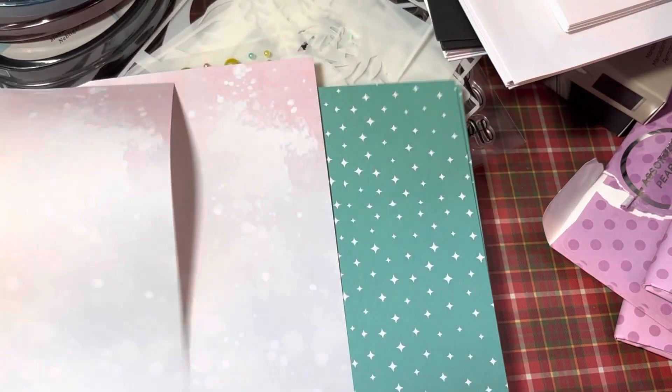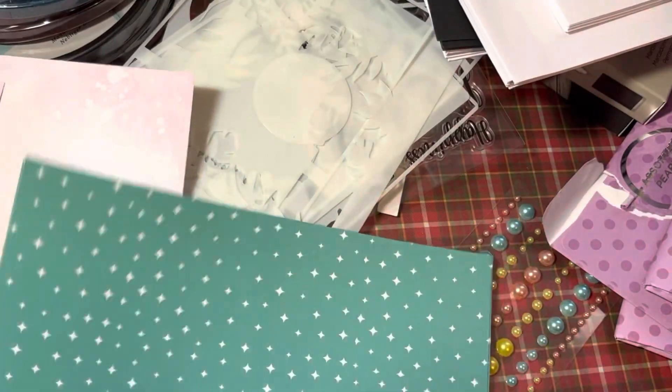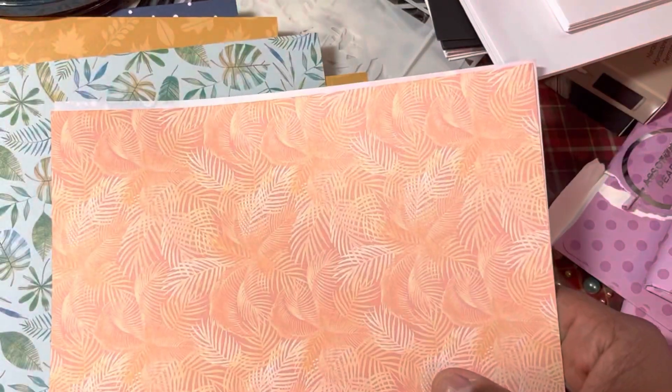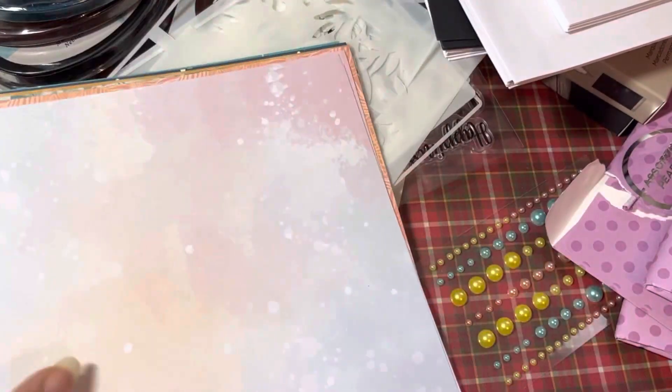Then you have some more papers — these are eight by eights. These are basically papers that weren't in the kits, just little box kits they've had, and they put some of that paper in here. I like this blue though because I can use that for Christmas. Doesn't that look nice and tropical? I know this is fall paper but those colors look nice together. And then you have some more tropical ones — I like peach. And then you have that cute little paper there that just looks like unicorns.